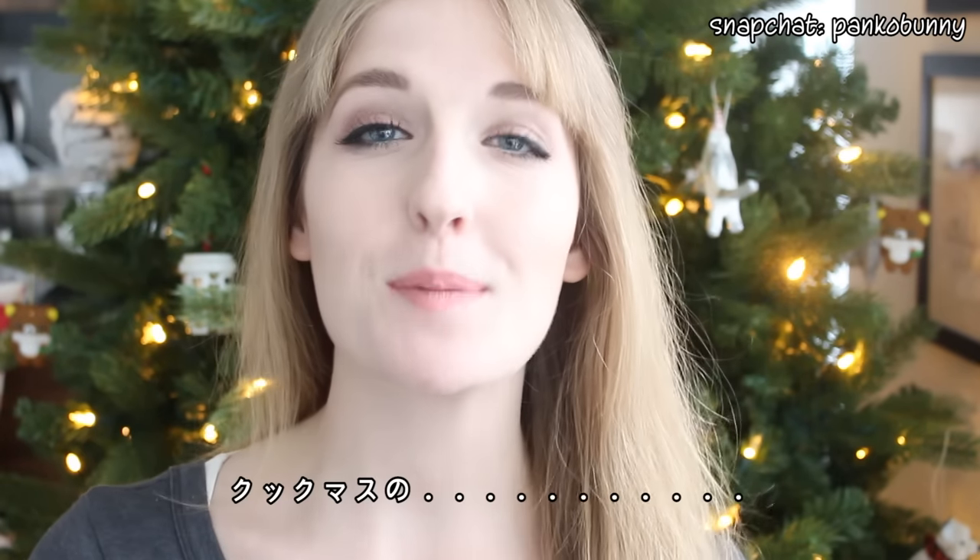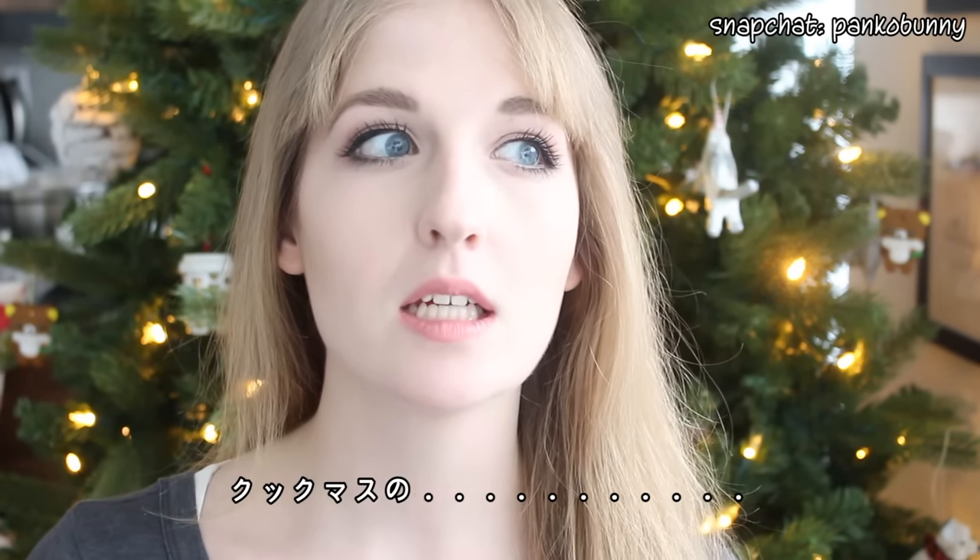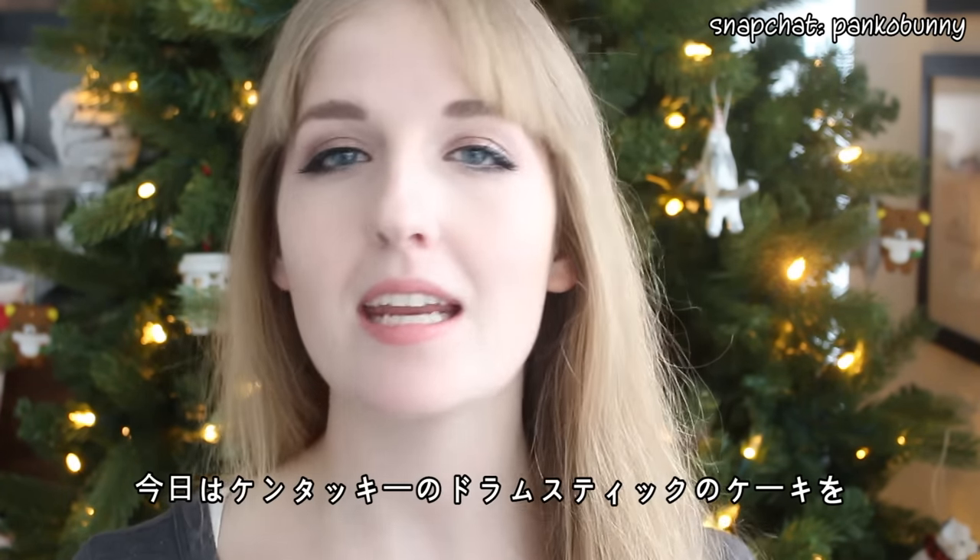Hi everyone! Konnichiwa nao-san! Welcome back to Cookmas Day 13, I think. Anyway,